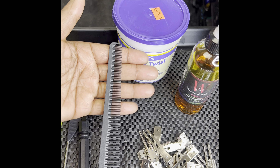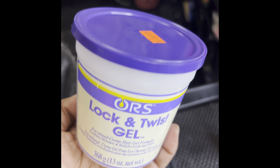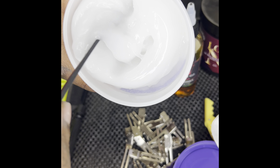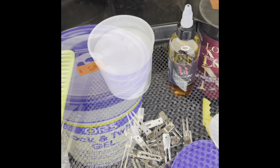Moving along, we have our lock and twist gel. I love this stuff — it's real creamy and very inexpensive, about $5.99 at most beauty supplies, and you can find it at Walmart. It's perfect for starter locks. It's super creamy, not heavy, and that's what you want — something light but still a gel, so once it dries it'll keep those locks where you want them without weighing down the hair.